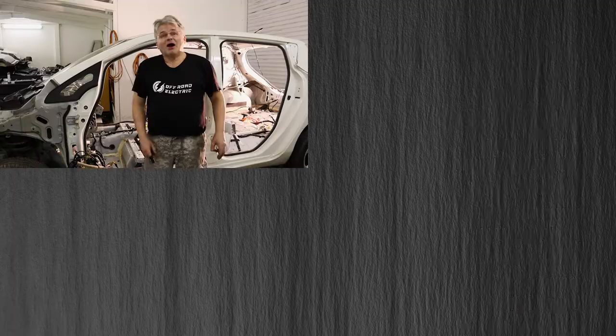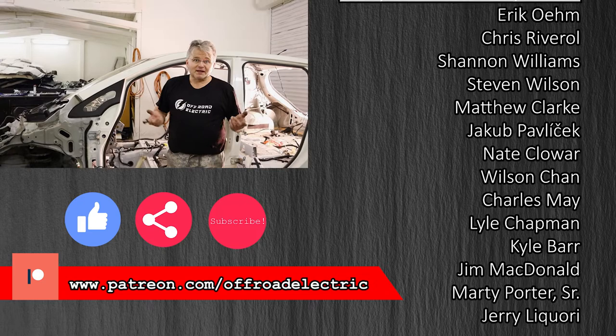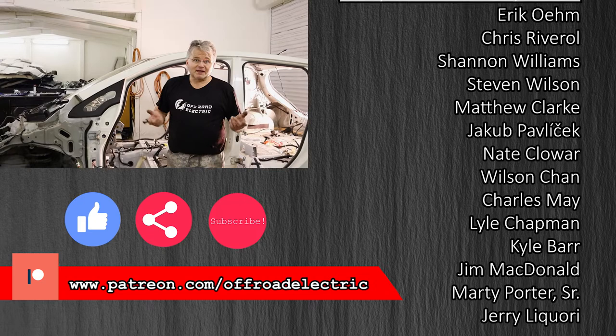Okay guys, this will be a wrap for today. We got everything out of the vehicle — and this harness, it's really massive. Thanks for watching. See you on Tuesday. If you like this video, consider becoming a patron. And don't forget to like, share, and subscribe. See you next time.